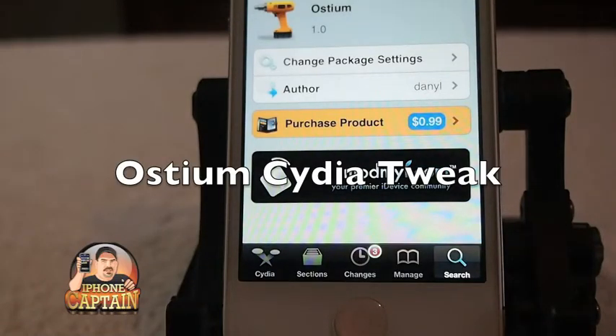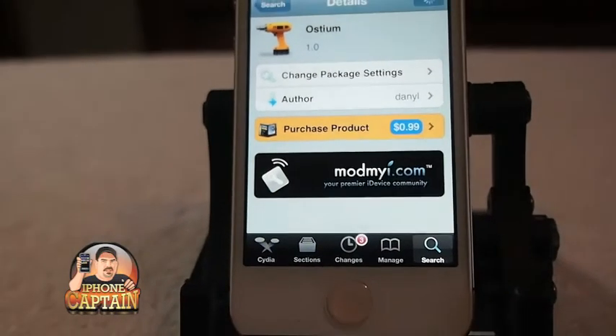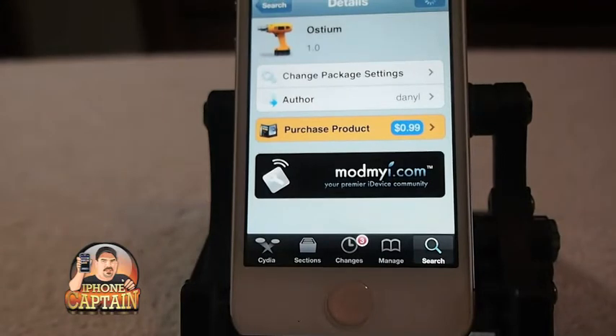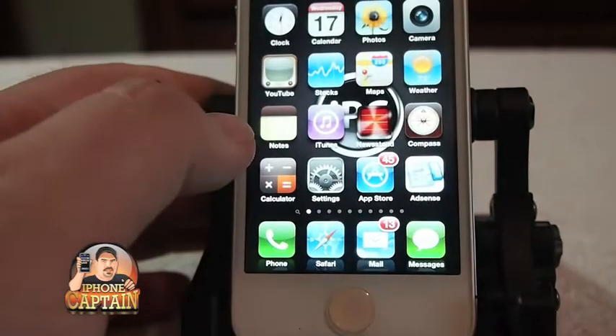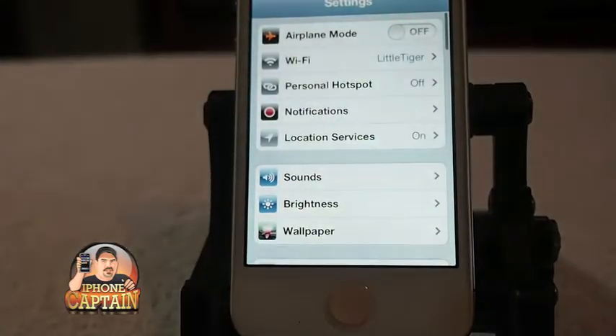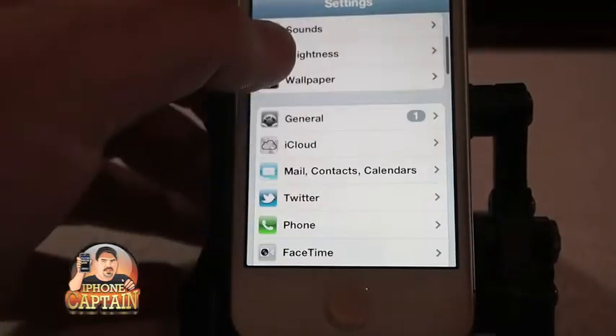Hey YouTube, it's me, the iPhoneCaptain. Today we're going to be looking at a new tweak called Ostium. It's 99 cents in the ModMyEye repo and it adds some functionality to your iDevice. It works on all iDevices.